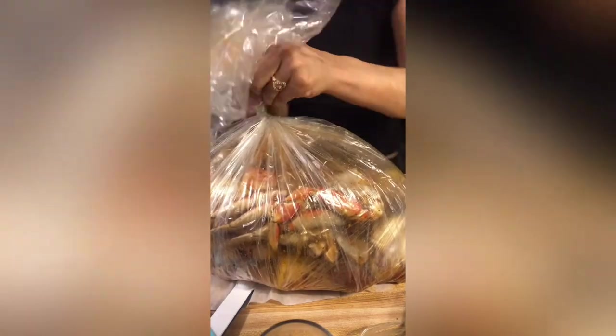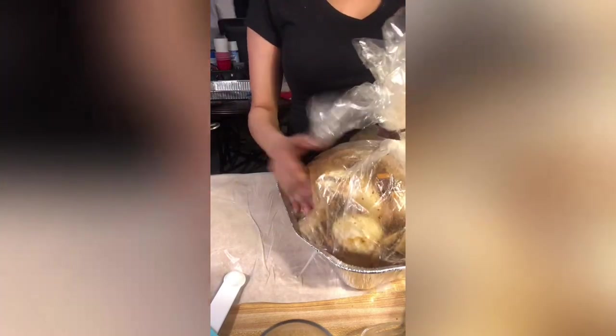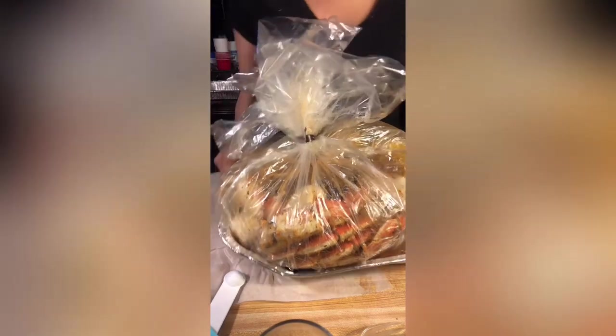You don't want to let all the air out of the bag, but you want just enough in there. Make sure you put it inside of a pan just in case it pops — God forbid — so it doesn't spill all in your oven. All right, off to the oven it goes.